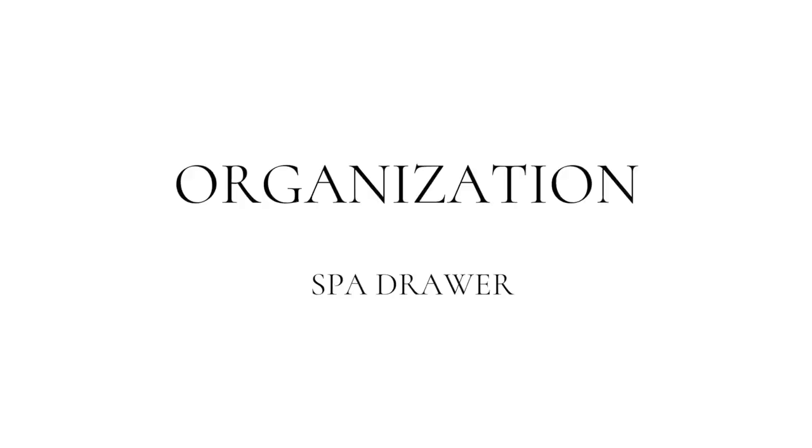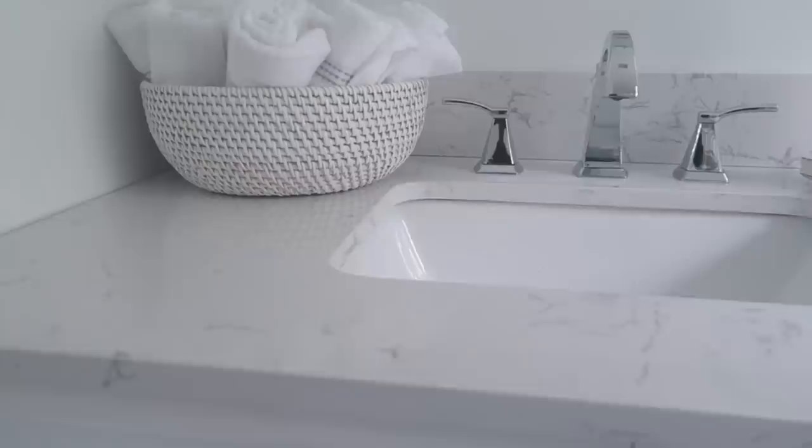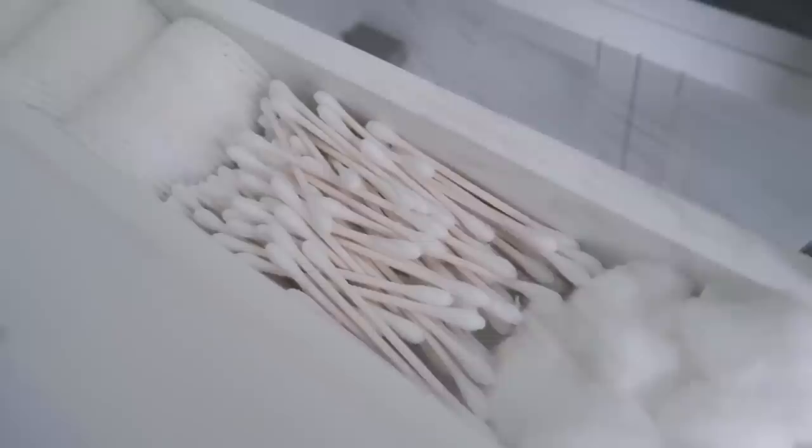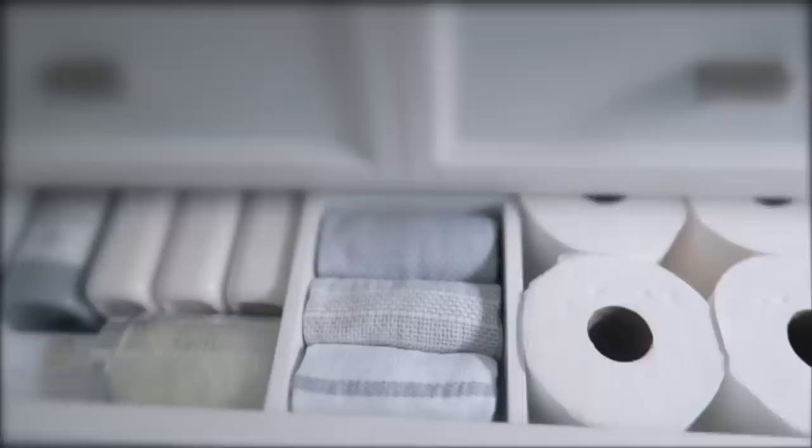Now I want to bring you into the organization piece of the makeover. With this vanity it really is perfect for the setup I wanted — I wanted guests to have a spa experience and have those things they needed right here. So I included the essentials that any guest would need, easy to access, and I can easily see when I need to refill. One thing I knew I wanted was gray face towels, because sometimes guests feel intimidated using your white cloths when they have makeup — so this eliminates that. And of course I have all those fun spa things: face masks, eye creams and things like that.